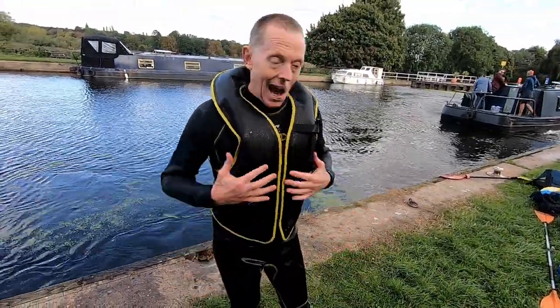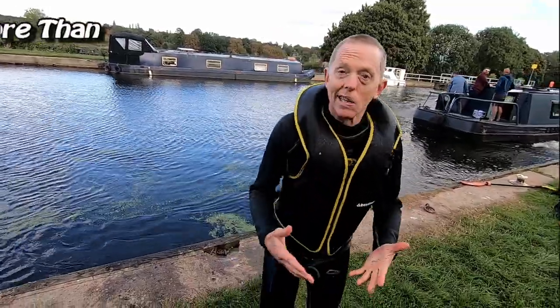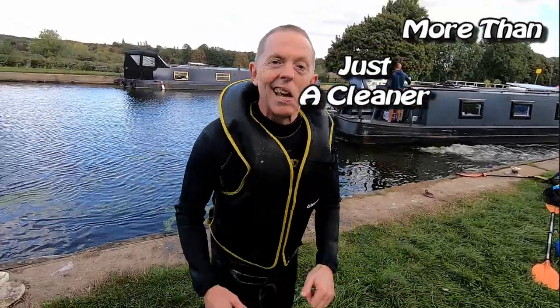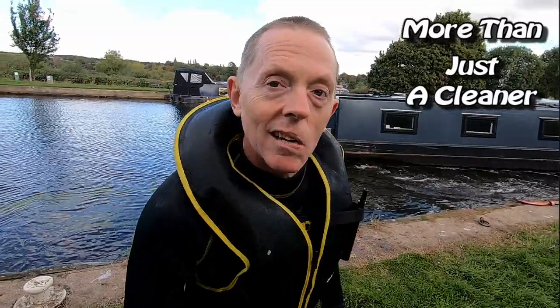It does what it's supposed to do. I got the medium. I'll put some links in the comments and description. If you like this, you know what to do — like, subscribe, all that stuff. We better get out of the way. Thanks for watching.